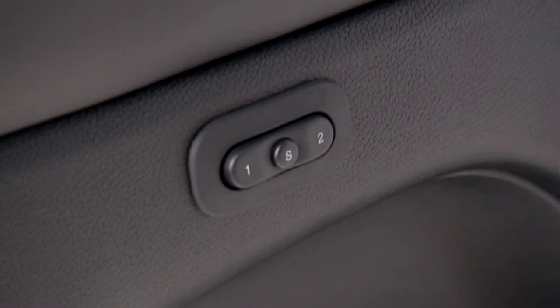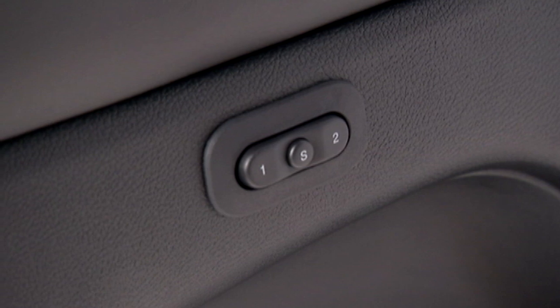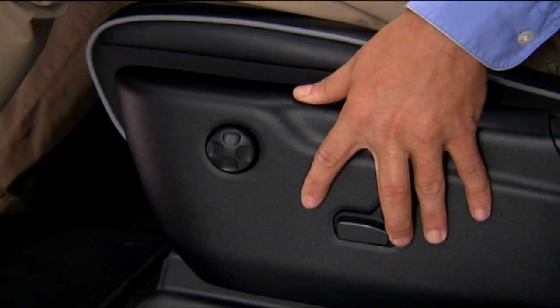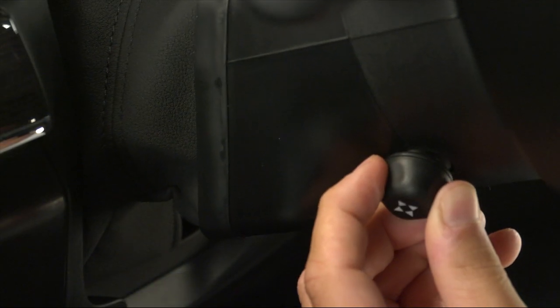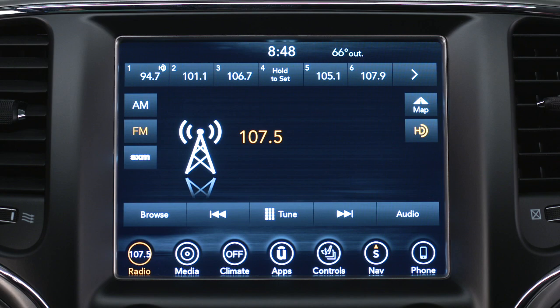If equipped, driver memory settings let you store and recall two different driver profiles, each with unique comfort preferences for the driver's seat position, side mirror, and adjustable steering wheel position if equipped. It can even recall each driver's radio station presets.